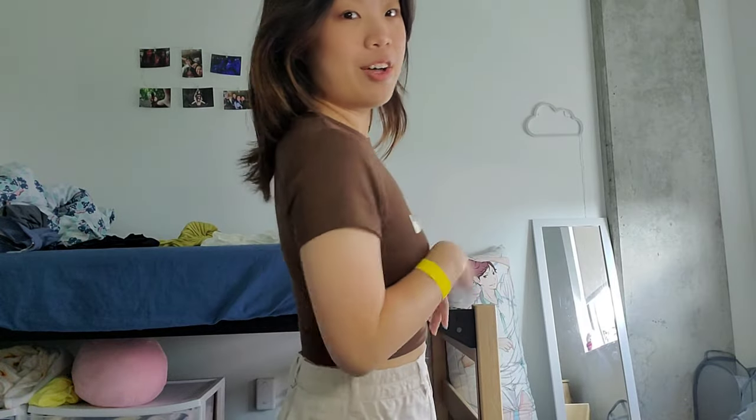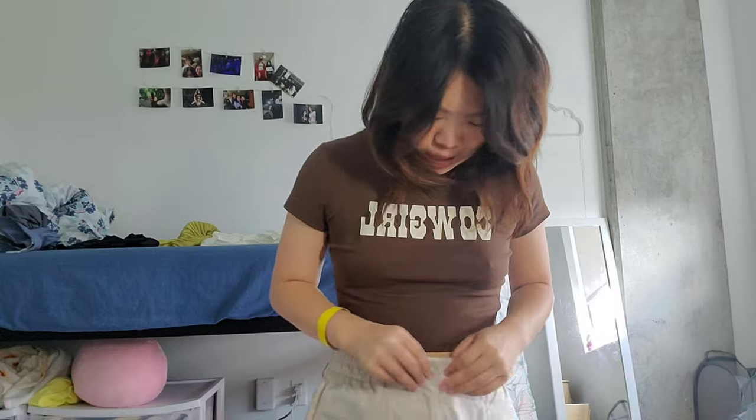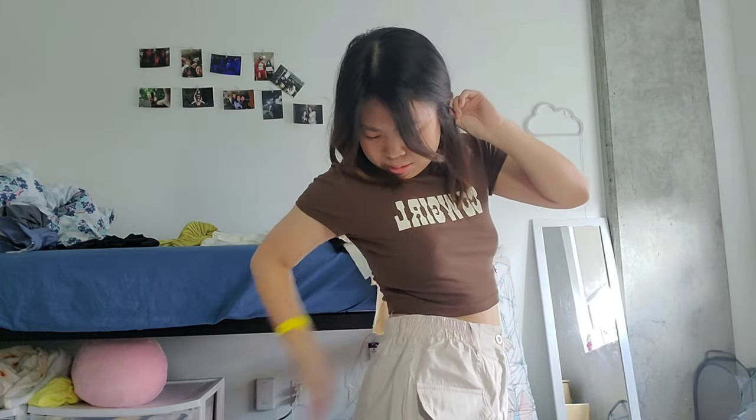Next is a very basic top that just says 'cowgirl' on it. I actually really like this — I just wish it was a little more low-cut because I don't really like very high neck things. Overall it's very nice and comfy. I sort of matched it with this cargo skirt, which is pretty short — definitely recommend wearing safety shorts underneath. It does have real pockets, though they are small, and it has a zipper and belt loops. It's also pretty cinched in, but I kind of wish it was a little bit tighter around my waist.